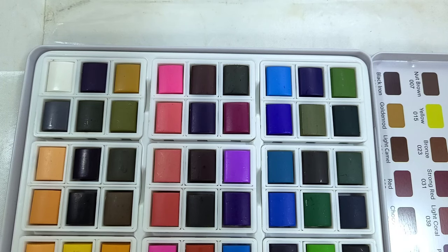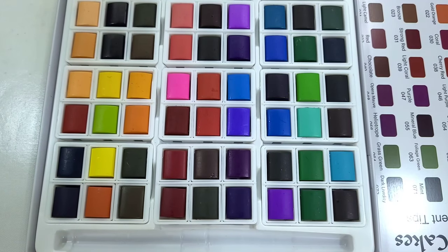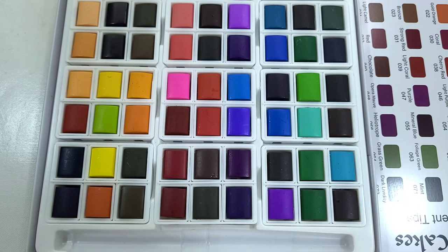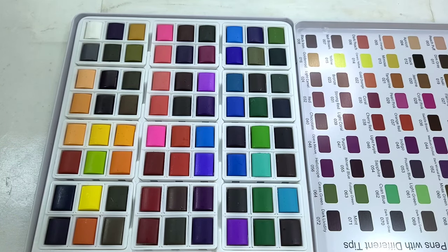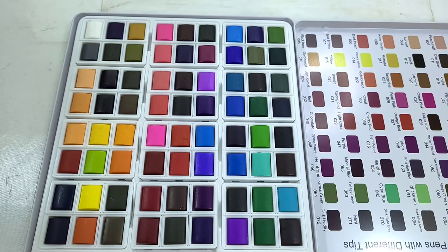Colors from left to right, top to bottom, row by row: White, metallic, dark gray, kumquat pink, cerise, camel, steel blue, cerulean blue, fresh leaves. Metallic silver, dark gray, dark goldenrod, light pink, vermilion, rose pink, sky blue, olive green. Peach puff, dim gray, khaki flamingo, dark maroon, light orchid, ultramarine coffee, forest green. Apricot black, jasmine, coral pink, saddle brown, medium orchid, dark mineral blue, moss green, dark green. Honey orange, mimosa, tangerine, pink pearl, orange red, indigo, Prussian blue, light green, dark moss green. Dark peach, canary yellow, gold orange, coral, cherry red, light purple, sapphire, cyan blue, dark slate gray. Nut brown, yellow, bronze, strong red, light coral, purple, mineral blue, foliage green, mint. Black iron, goldenrod, light camel, red, chocolate, opera mauve, heliotrope, grass green, and dark lividity.